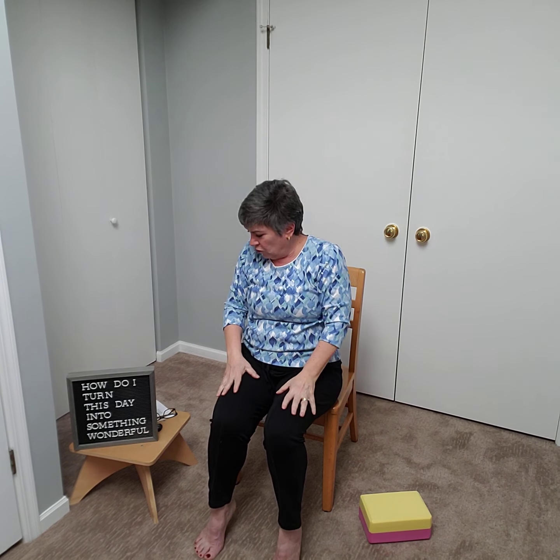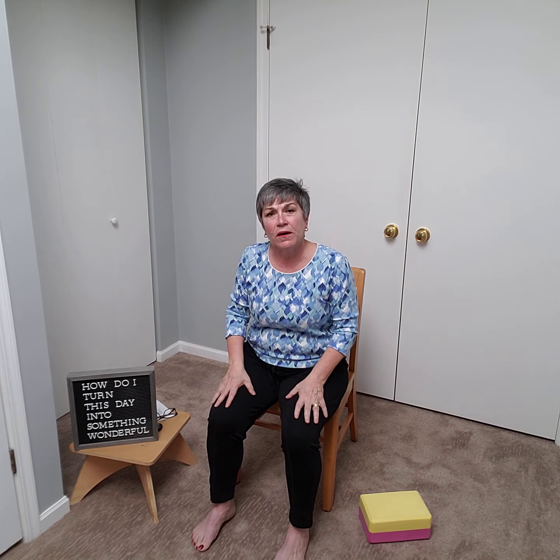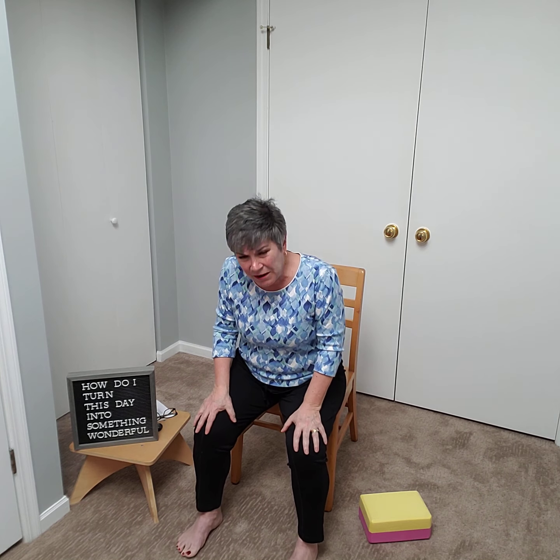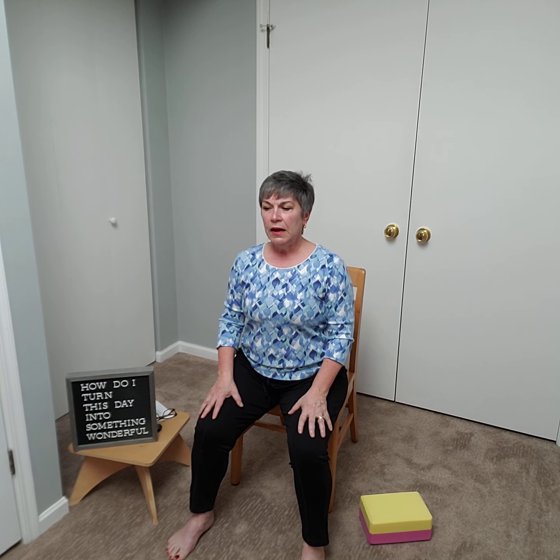Take your two pointer fingers on each hand and give yourself a little temple massage — gently, gently. Then maybe move down to in front of the ear into the jaw, releasing tension, feeling that kind touch that you are giving yourself. Then let those hands rest back down in the lap, knowing that's easy to do and you can do it anytime.